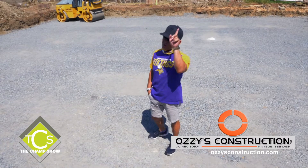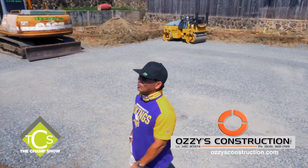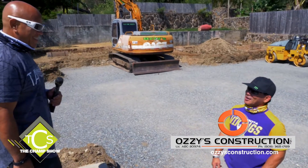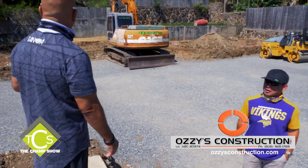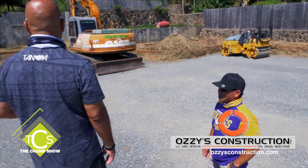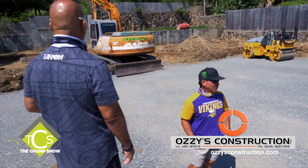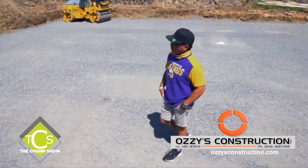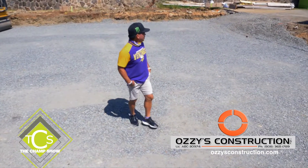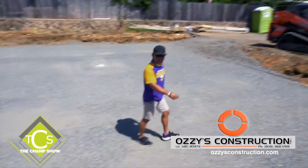Continuing to follow Ozzy Construction as he builds people's dream homes — and we know who his boss is. Check them out online at OzzysConstruction.com — full design and build company. Take a regular home, modify it, knock it down, have it taken away. And if you need a port-a-potty, Aloha Potties.